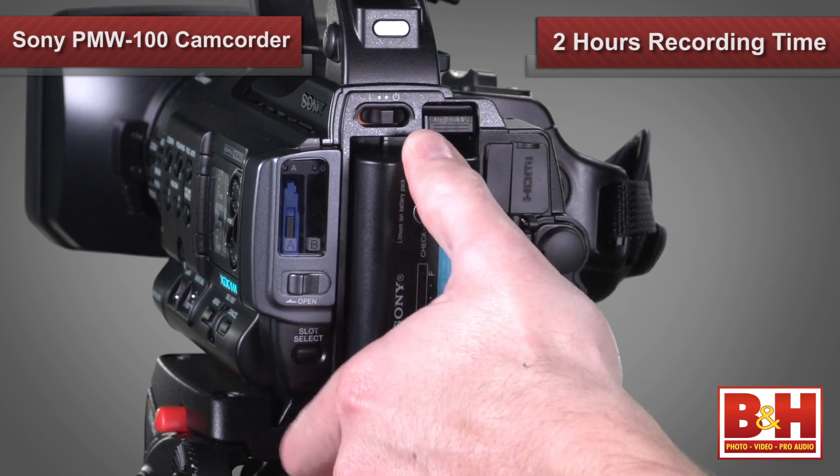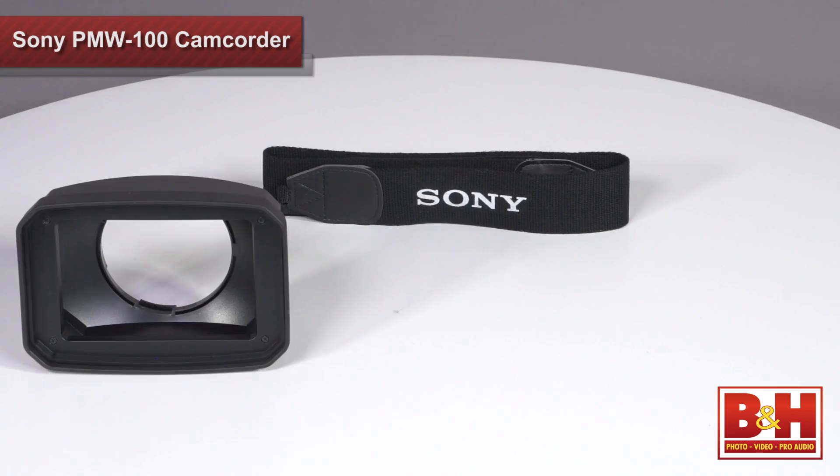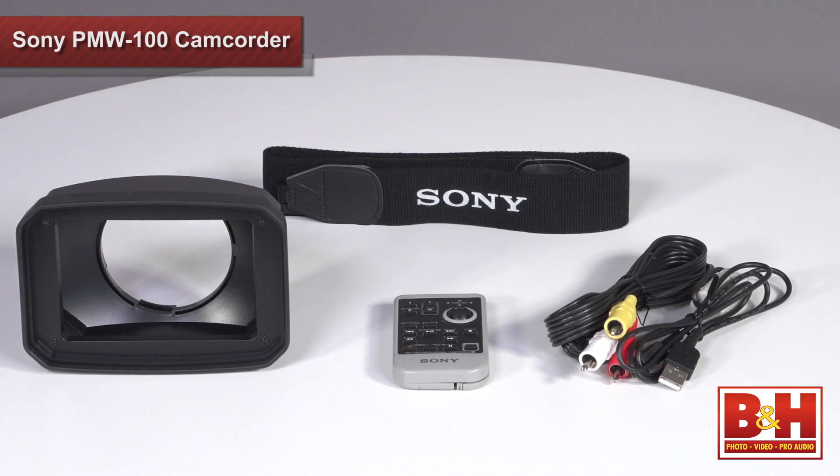You should get a good two hours out of the supplied battery if you're using the EVF instead of the LCD, but you could upgrade to a four or even a six hour battery if you need more time. The camcorder also comes with a strap, lens hood, composite cables, and remote control.